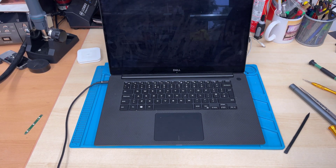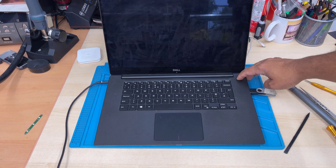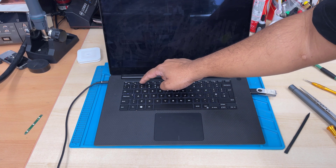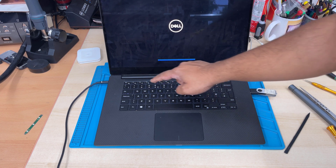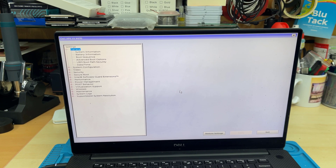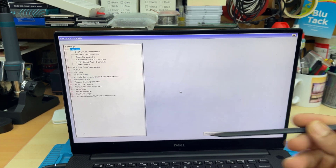I'm going to connect it using the other USB port. Once it's connected, we're going to press the power button and straight away press F2, keep pressing it until we get into the BIOS screen. A few presses makes no difference — do it as much as you need. Now you can see that is the BIOS page; on the top it shows Dell XPS 9570 model.